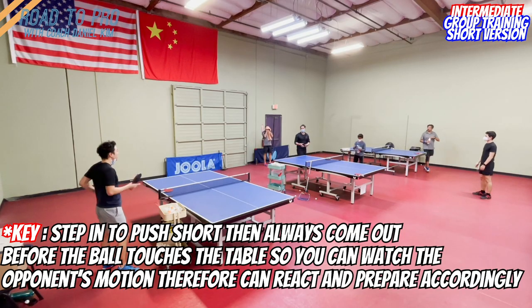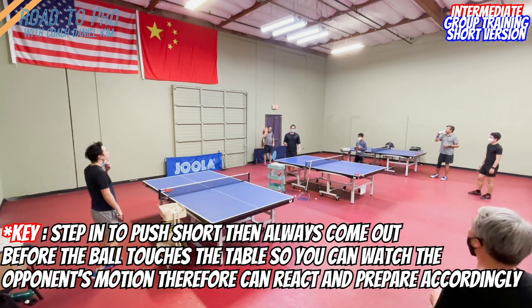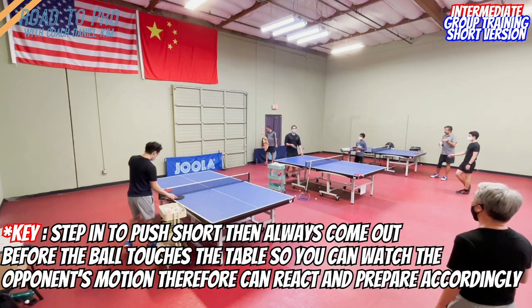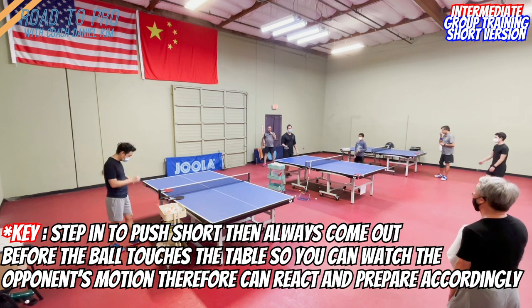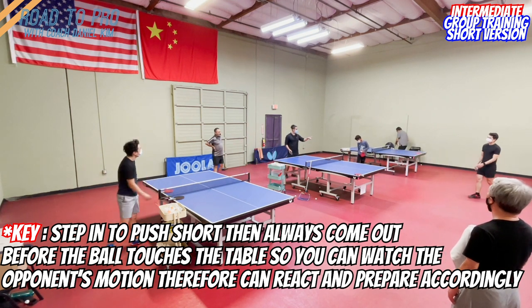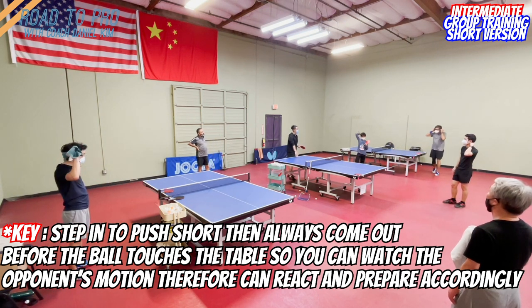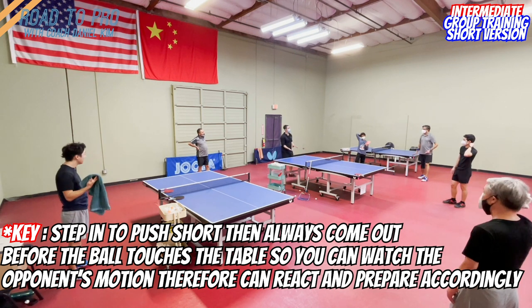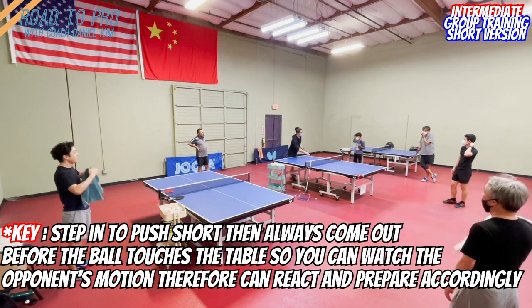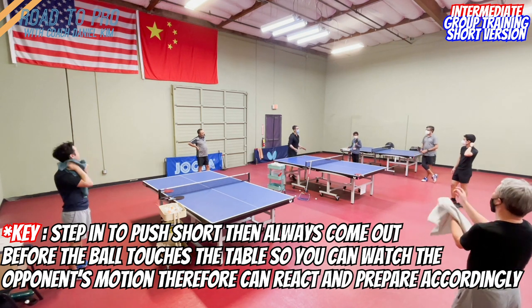Second and fourth shot attack practice. So very simple. The one who serves will be blocking, and the other one is who's gonna attack. So let's say if Lexi is serving — when you serve, I want you to serve it to middle. Serve it to middle and short underspin. It can have some side spin, but in general, just make sure that it's short, low, and underspin. Therefore, they cannot loop.